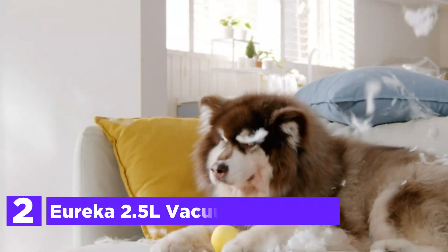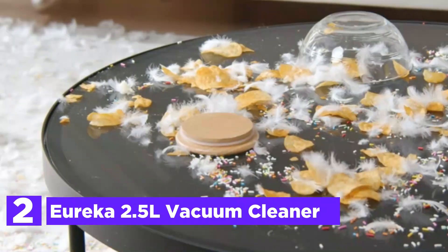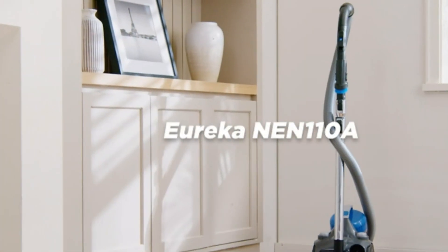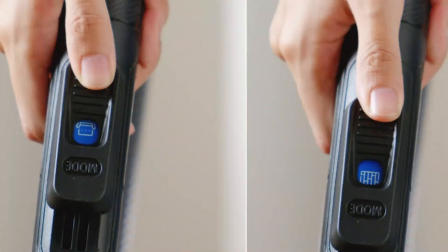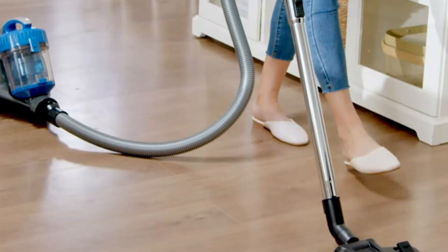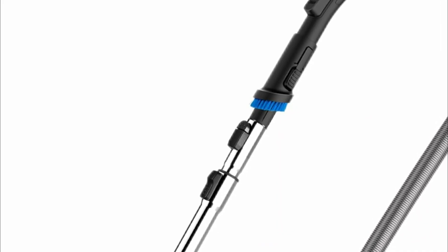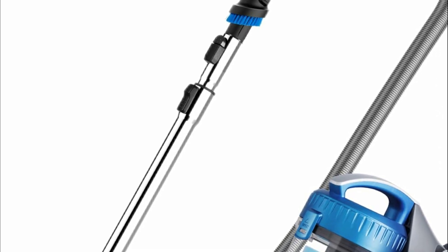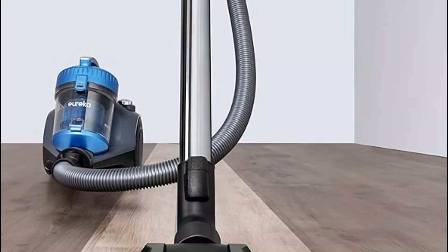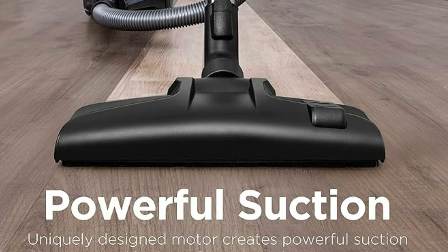Number 2 on our list, the Eureka 2.5L Vacuum Cleaner. The Eureka Whirlwind Canister Vacuum is designed for efficient deep cleaning across various surfaces, including carpet, upholstery, and hard floors. With a 960-watt motor, this lightweight vacuum weighs just 8.15 pounds, allowing easy maneuverability around furniture and stairs thanks to its swivel steering and telescoping metal wand. It features a bagless design with washable filters, integrated airflow control on the handle, an automatic cord rewind feature, and a one-touch dust cup release.